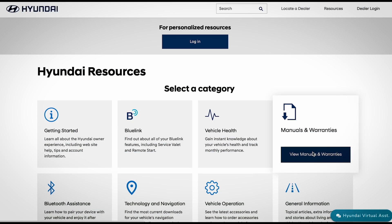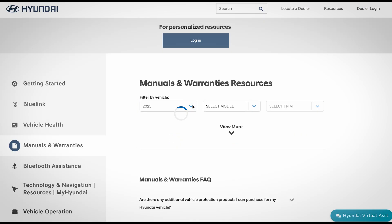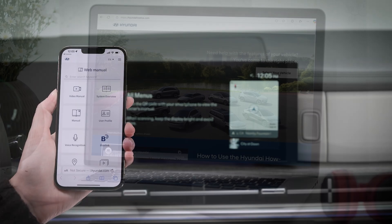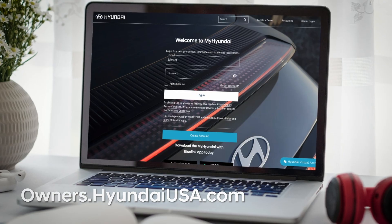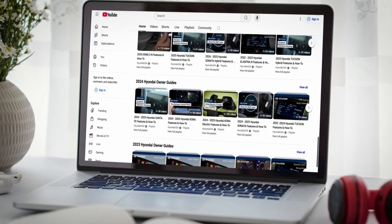For more information on these and other features, be sure to consult your Owner's Manual, available at MyHyundai, or the User's Manual, accessible via the touchscreen. And be sure to visit HyundaiHowTo.com, MyHyundai, and the HyundaiUSA YouTube channel for more helpful videos for your Hyundai.